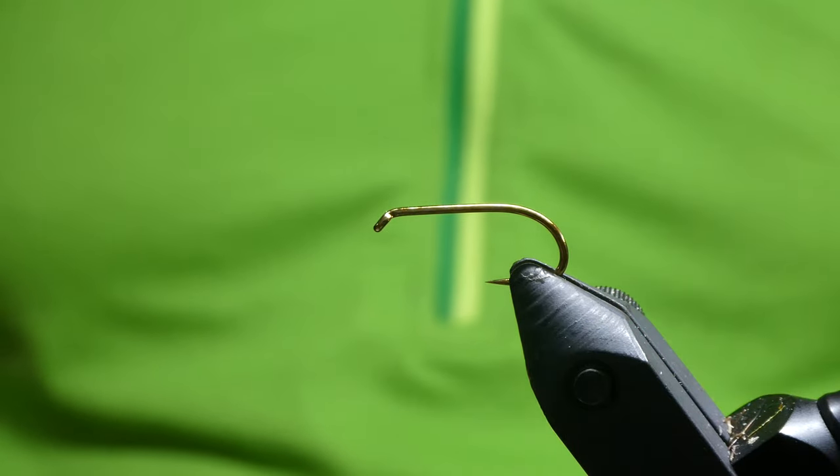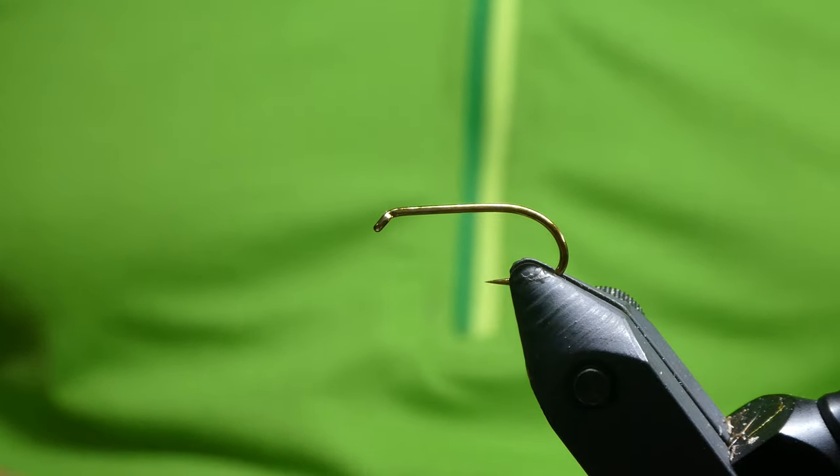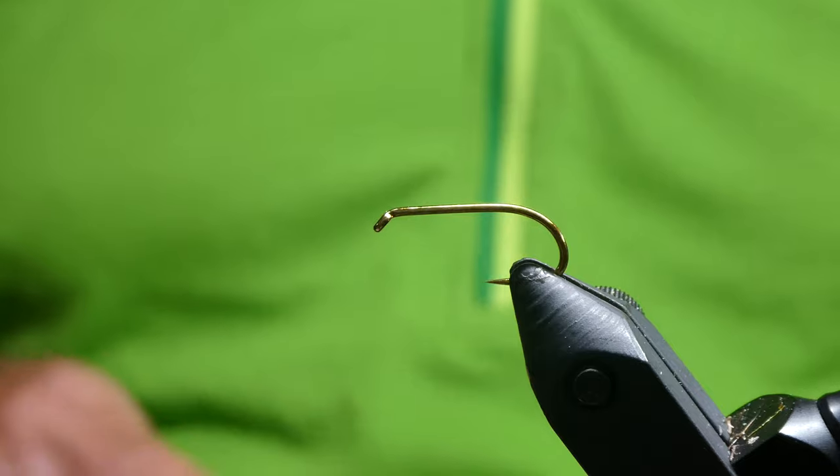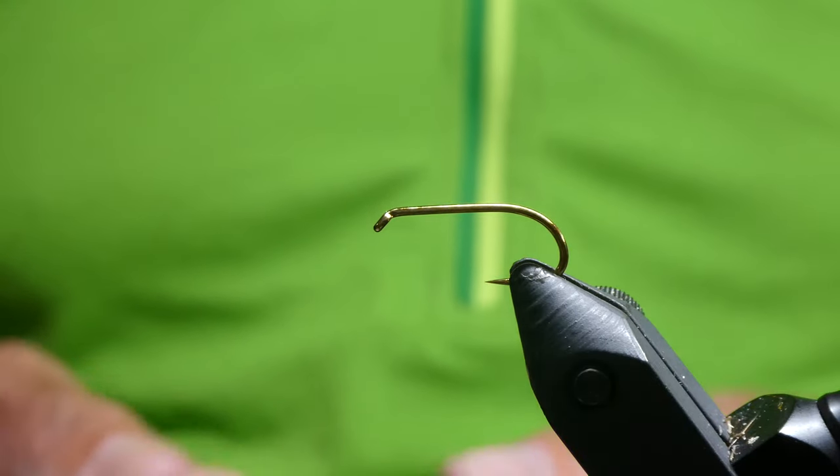Today I'm going to be tying one of the flies I've done quite well with in practice, which is the Nemo booby, which is a cruncher pattern, just about booby. So in the vise I've got the Fariel Wetfly hook size 10, barbless — that's the bronze one.